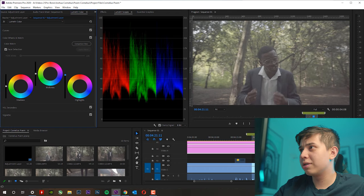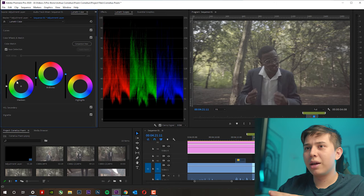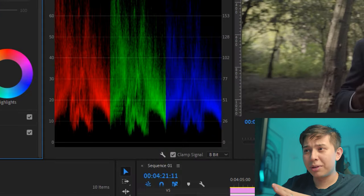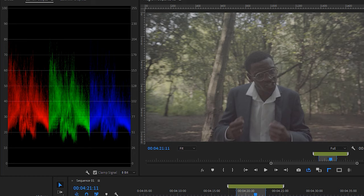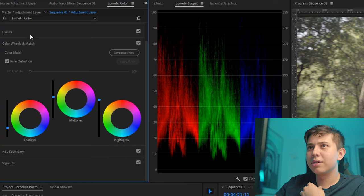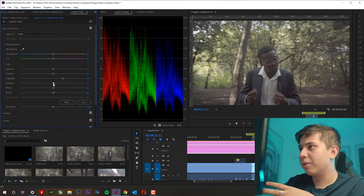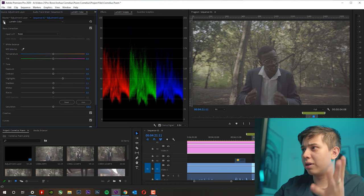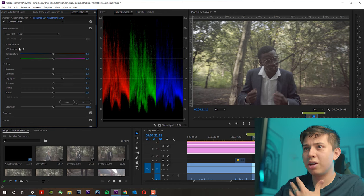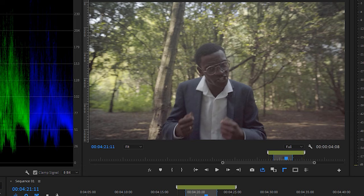Starting with the bottom adjustment layer, I go to Lumetri Color and the Color Wheels and Match. This is where I change my shadows, mid-tones, and highlights. As you can see in the Lumetri Scopes, our colors are pretty compressed, and we want to get as much dynamic range as we can. I increase the highlights — making sure they don't clip or exceed 100 — then take down the mid-tones and shadows. We've now extended our exposure. I also go to Basic Correction to play around a bit more. Right now this looks well-exposed, and in terms of white balance and saturation, I just increase it slightly — our colors are looking more natural now.